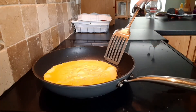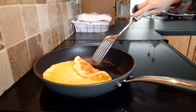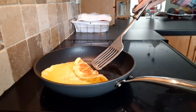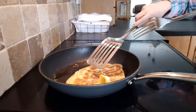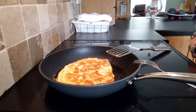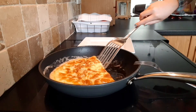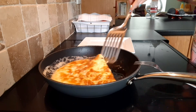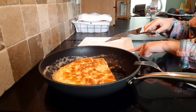Now I'm going to flip my egg. I got a plate here ready, so I'm just going to see if it's ready now. Okay, so my egg is ready, so I'm going to turn the knob down and put it on my plate.